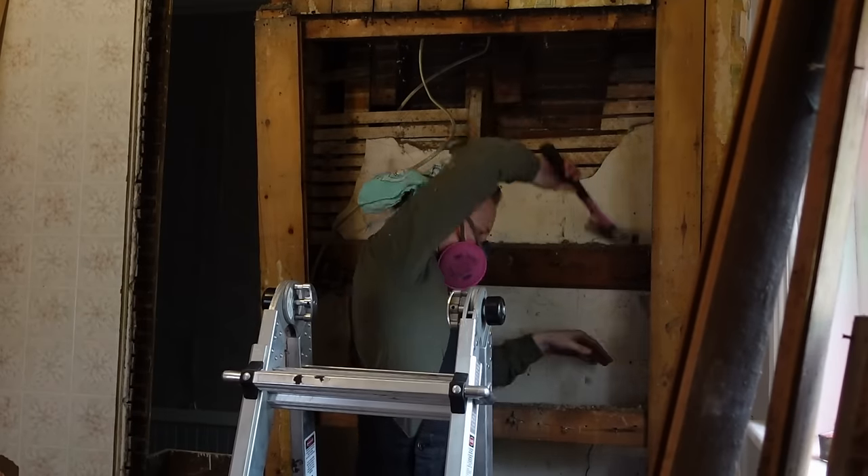Hello friends, and welcome back to my Victorian duplex here in Nova Scotia. I'm Shannon Makes, renovation soldier by day, circus artist by night. And this is episode five of my ongoing attempt to restore and reinvigorate this lovely old house.